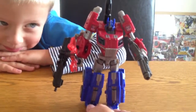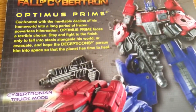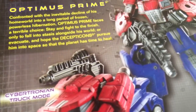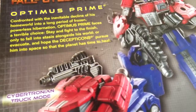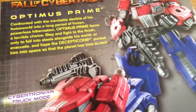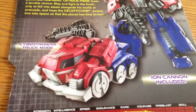Now he's really easy to transform. Harry, do you want to take all the guns off and show us how you can transform it? And while you're doing that, I can show everyone the tech spec for this guy. So while Harry's doing that, we'll just look at the packaging here. We've got Fall of Cybertron Optimus Prime — a little bio. It says: Optimus Prime, confronted with the inevitable decline of his home world into a long period of frozen, powerless hibernation, faces a terrible choice — stay and fight to the finish only to fall into stasis alongside his world, or evacuate and hope the Decepticons pursue him into space so that the planet has time to heal. And it's got a picture of him in robot mode and then in Cybertronian truck mode.